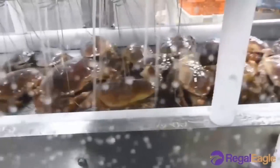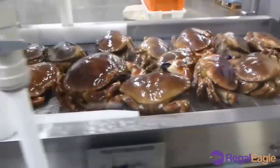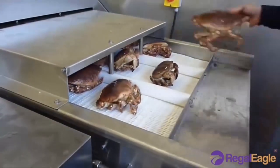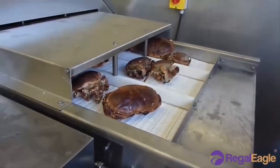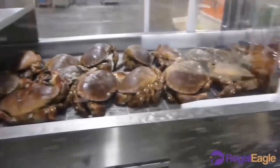Crab meats receive an additional cooking prior to canned filling. Cooked crab meat is cooled quickly to maintain quality. Cooked and cooled crab meat is placed on cleaning tables where pieces of shells remaining from the picking operation are manually removed and additional quality and sensory evaluation performed.